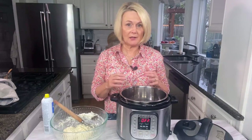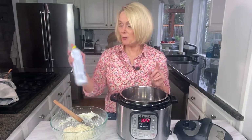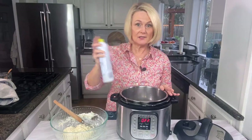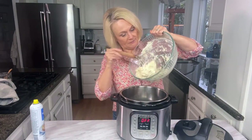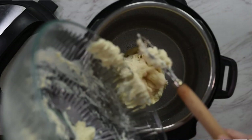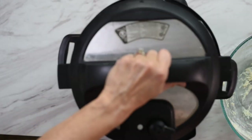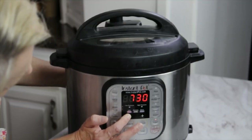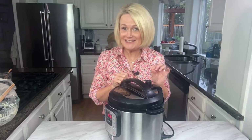We're ready to put the dough into the instant pot, which is going to create that nice warm environment and allow the bread to rise in only about four hours instead of 12. First, spray the inside of your pot with a light coating of cooking spray. Then add the dough right into the pot, put the lid on, and set it on the yogurt setting on low. Make sure your valve is set to venting, not sealing.